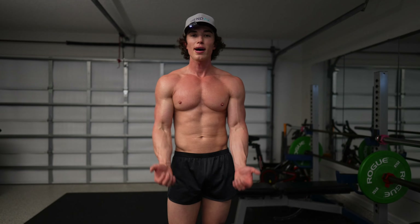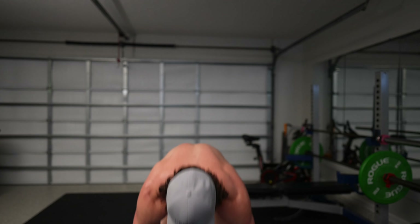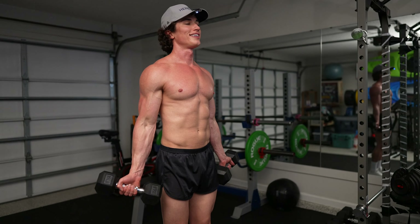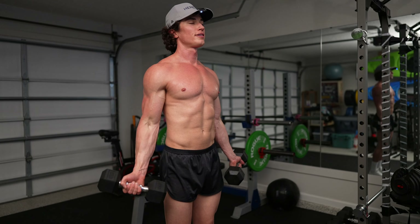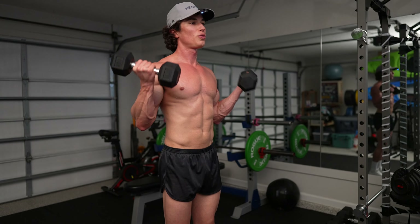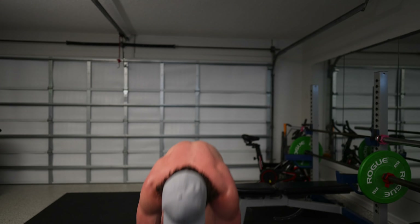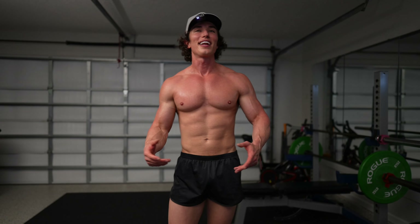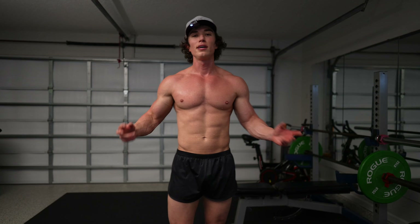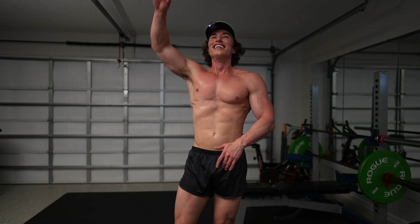Using the same weight I've been using the whole time, but adjust up and down depending on your preference. Let's go — ready? Getting sweaty. 10 seconds left. Y'all, I'm getting wet — it is hot in here, hot out there. But that's why we're here: 15 minutes, crank it in, get sweaty, get heated, burn those calories. Got two sets of these left, then we're on to our final exercise.